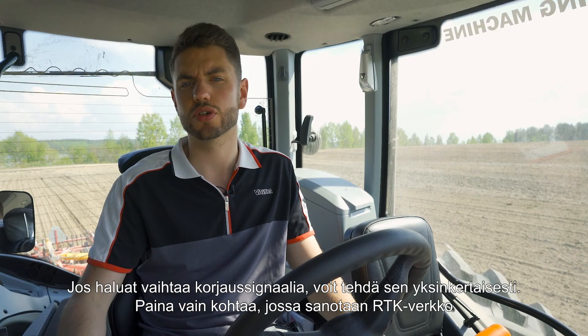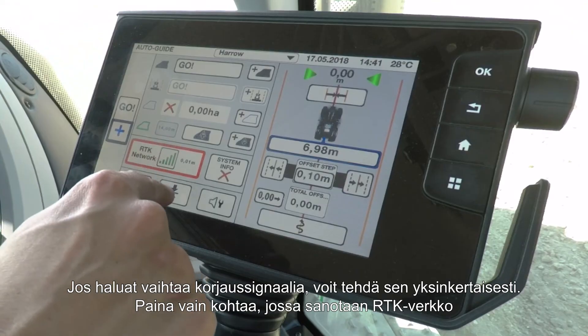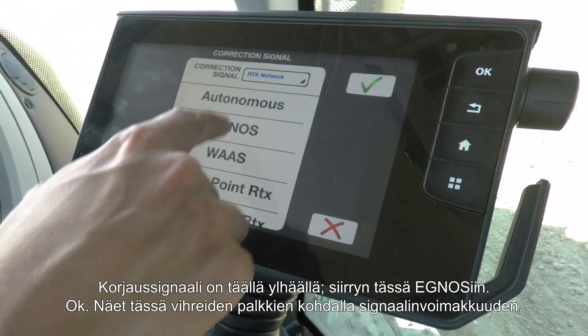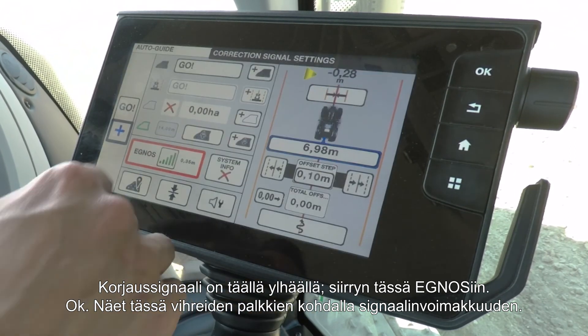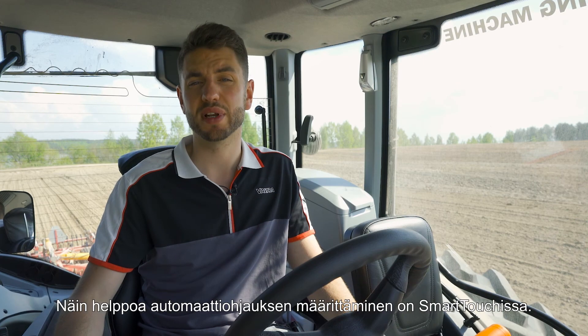If you would like to change your correction signal, that's very simple to do in the Smart Touch screen. Simply press where it says RTK network — the correction signal is shown at the top. Press RTK network, then select your preferred signal, for example EGNOS, and press OK. It changes to EGNOS and you can see your signal strength with the green bars. That's how simple it is to set up AutoGuide on Smart Touch.